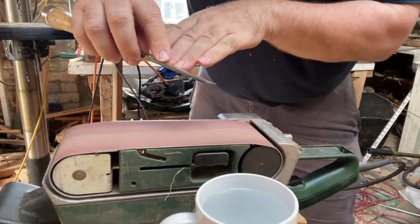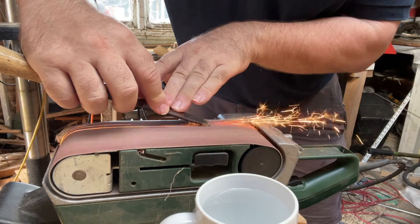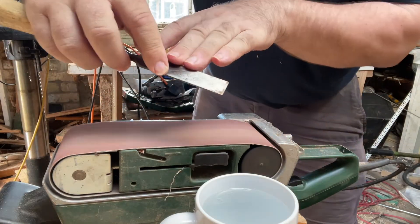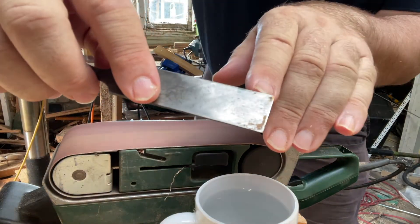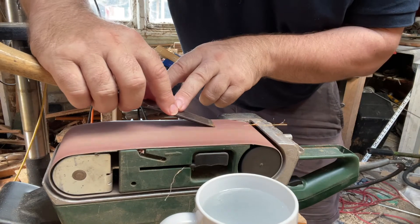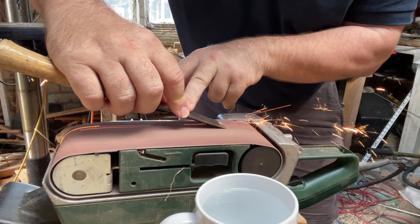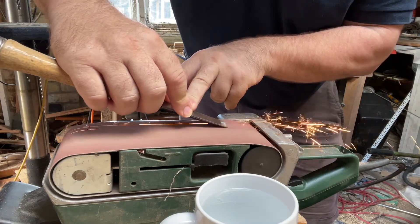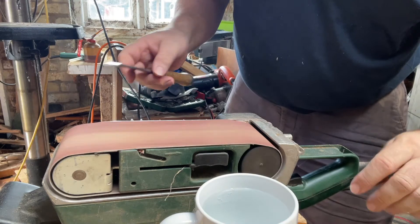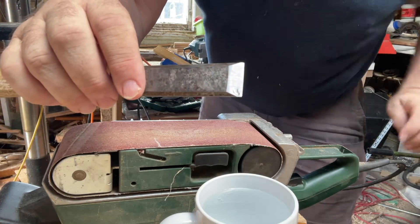Can you see that? And that's all nicely ground. You've got to put a polish on the edge, which I'll show you how to do next.